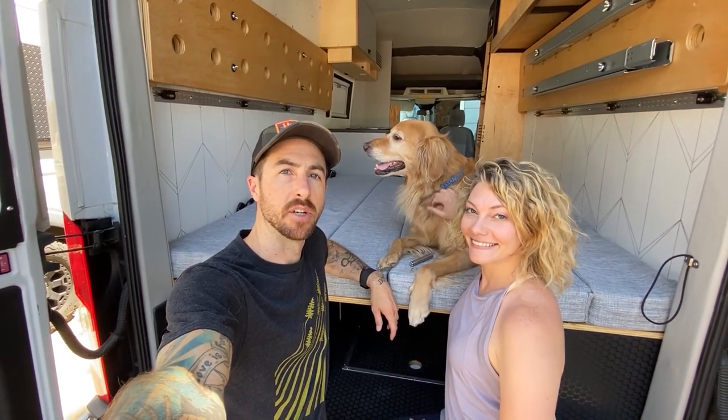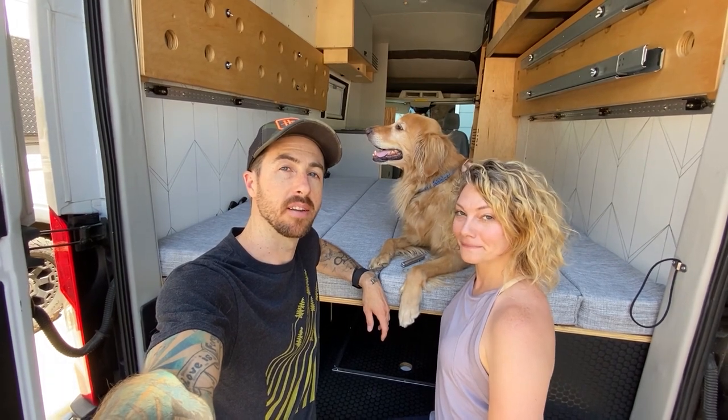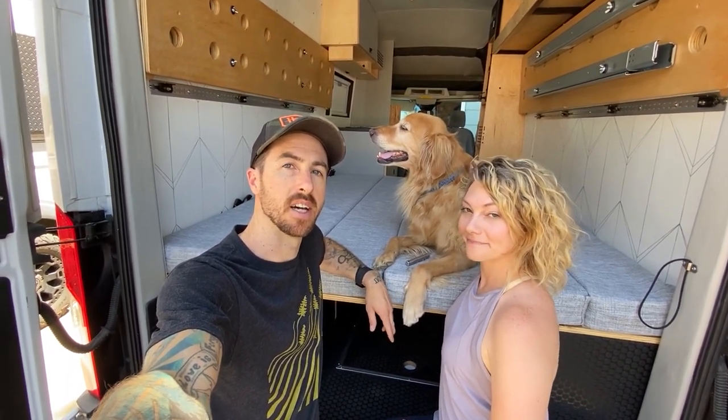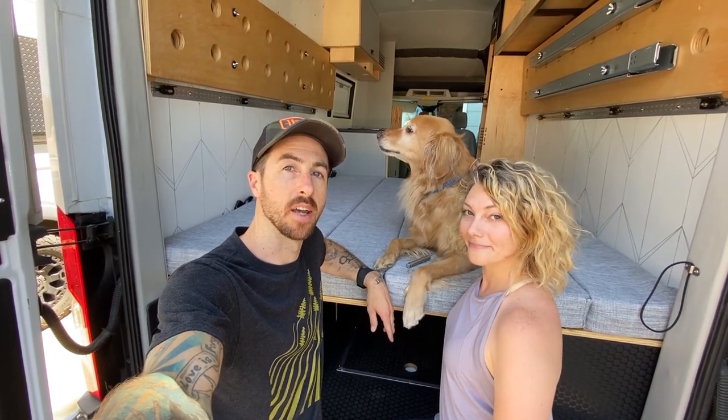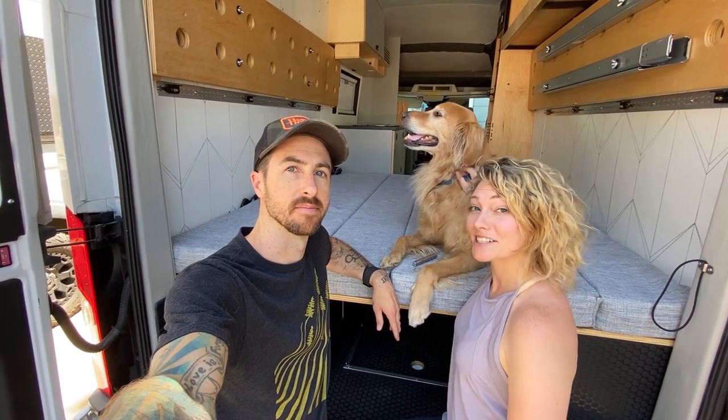Hey everyone, it's Austin, Jen, and Duke here from Co-Pilot Vans, here to give you another tour of a van we completed recently. This one's pretty cool — it's got two different bed options, space to house a motorcycle inside the vehicle while driving, and a Berkey water filter holder. And this time it's a Ford Transit instead of a Sprinter. Let's check it out.